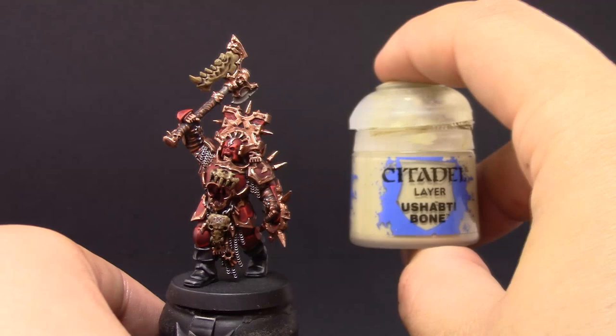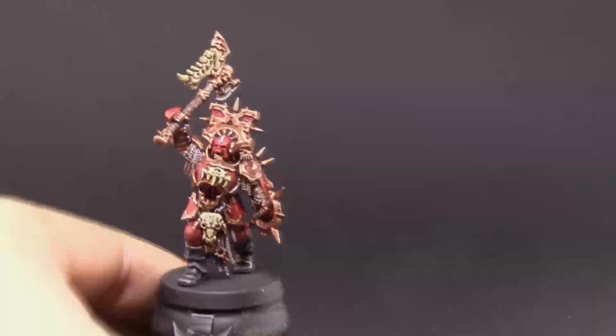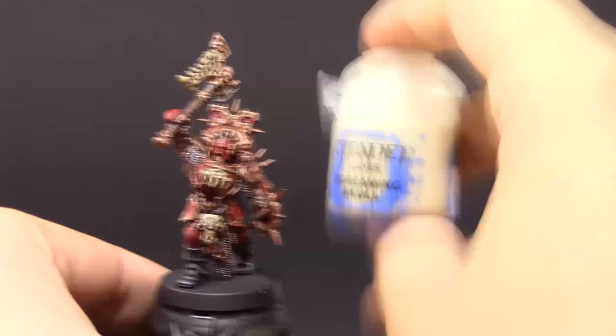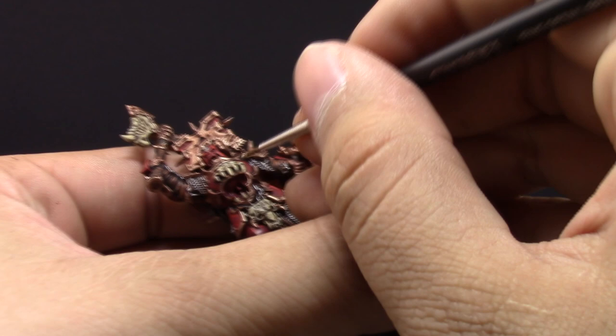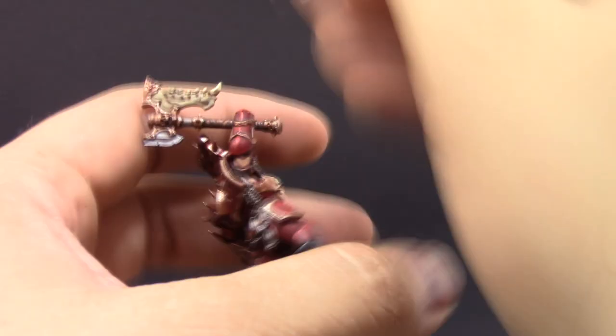Next I'm using Ushabti Bone thinned down with water, picking up all the raised edges and parts of the bone and leaving the recesses in the previous color. Because of how Ushabti Bone works, it needs a couple of coats. I then follow it up with Screaming Skull, applying it only on the sharpest edges, teeth, and most raised parts. Painting bone is very satisfying — it looks pretty cool.